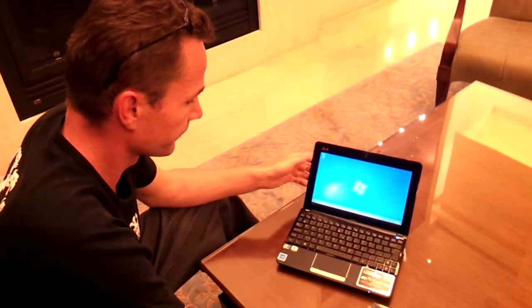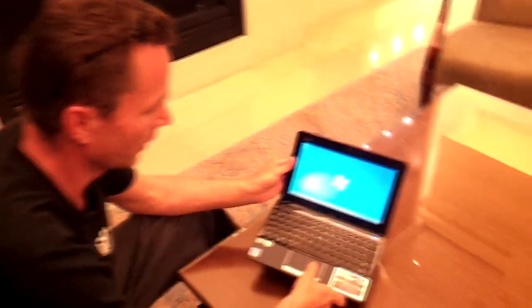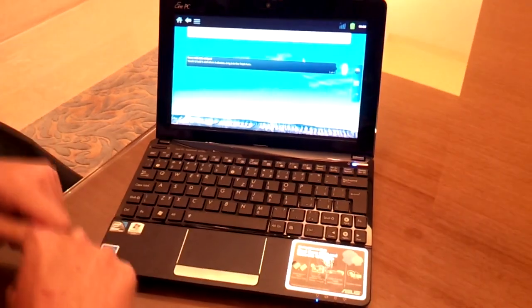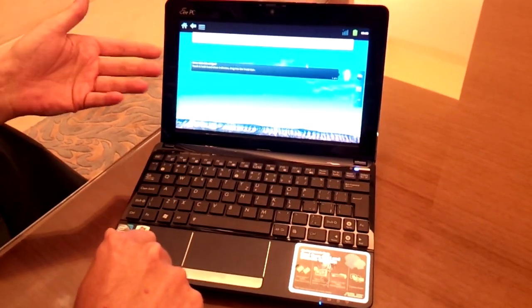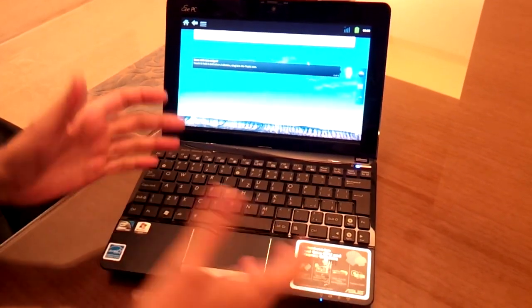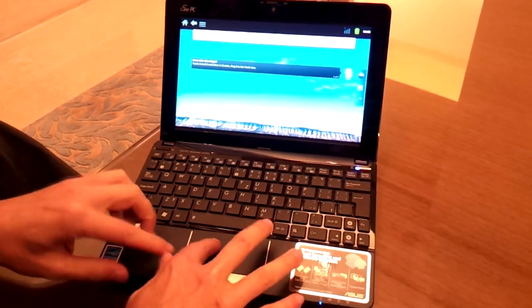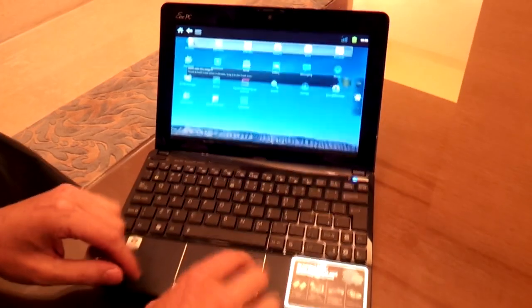The cool part is that right now I'm running Windows. I can shut it down, put it to sleep, whatever. But when I press a key combination I can swap between operating systems. Why would I do that? Well, of course, the reason is to save battery or use Android apps on a netbook or notebook.